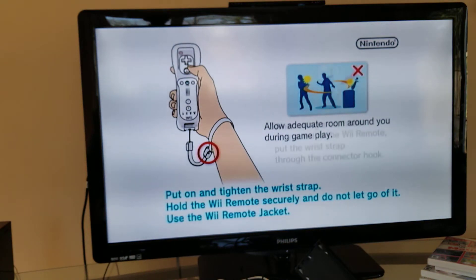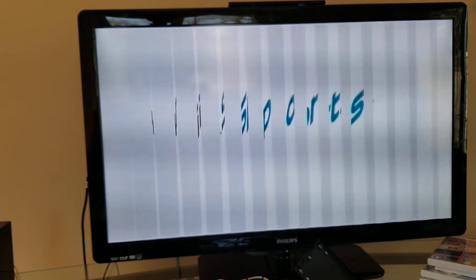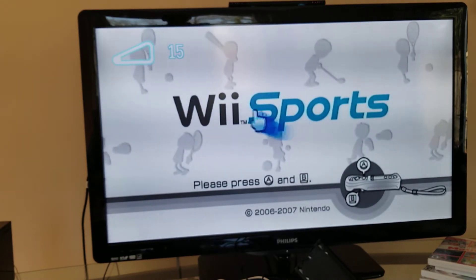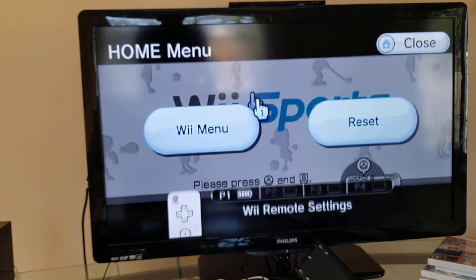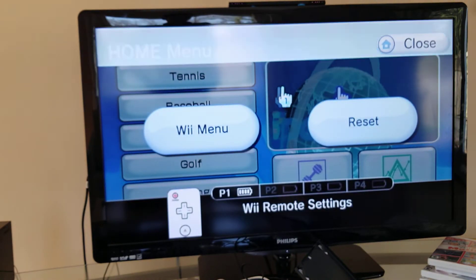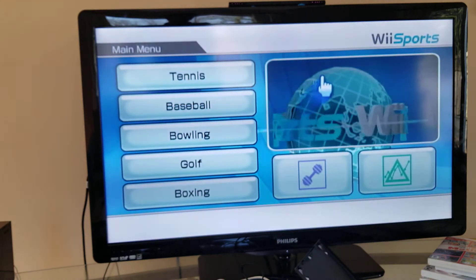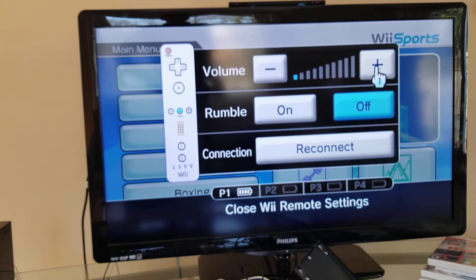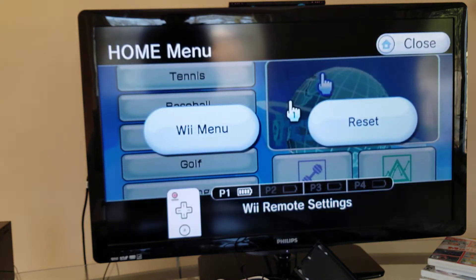Most of the Wii games you own will have an intro thing at the beginning, including a safety tip. After you're done playing the game, you push the home button. Push it again and you can go back to the Wii menu or change the remote settings. This is also where you adjust the Wii remote volume, because some Wii games use the remote speaker. You also have rumble which makes the controller vibrate.